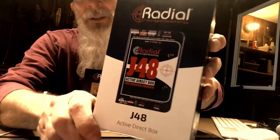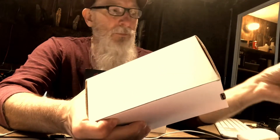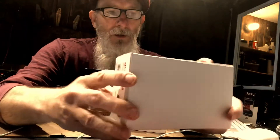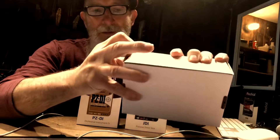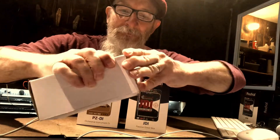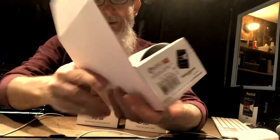So I've invested in three other DIs. The first one is the Radial J48 — and I really hope these have stickers inside them. The J48 is active; it says 'active direct box' right there. This is a legit unboxing — I mean it — because I haven't taken them apart yet. I haven't done any of that stuff ahead of time like some other people online. Okay, here we go. Here's the moment of truth — that's the J48 right there.